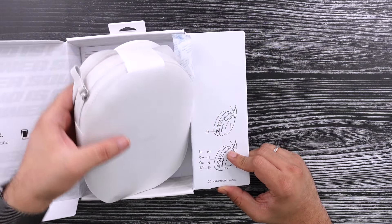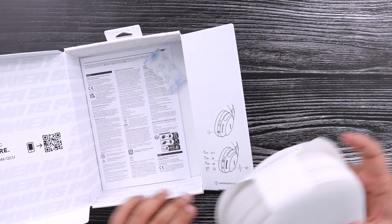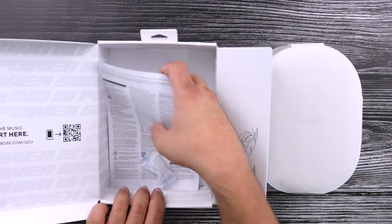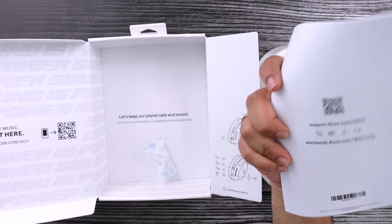On this side, you've got a rundown of what the buttons do, and it still looks like they're using buttons on this instead of gestures. It is a little bit confusing. There is just a little pack of silica gel in here, and the rest is just regulatory information — nothing more in this box.